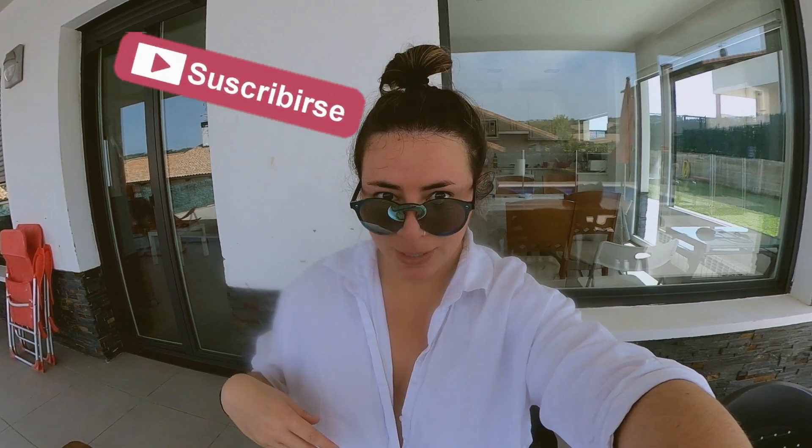Welcome to my channel! Today I will speak from a very cool house that I will show you later in a house tour. As you can see, I am in a different format because I am with the GoPro Hero Max. What do I do in the video of today?